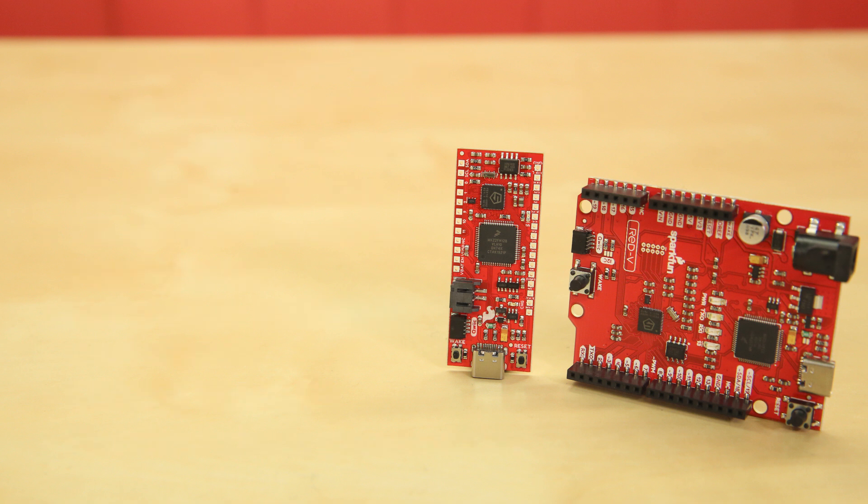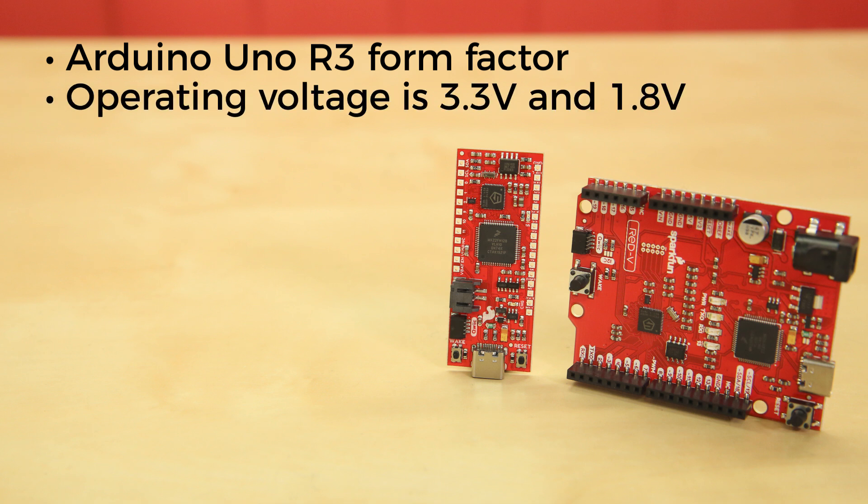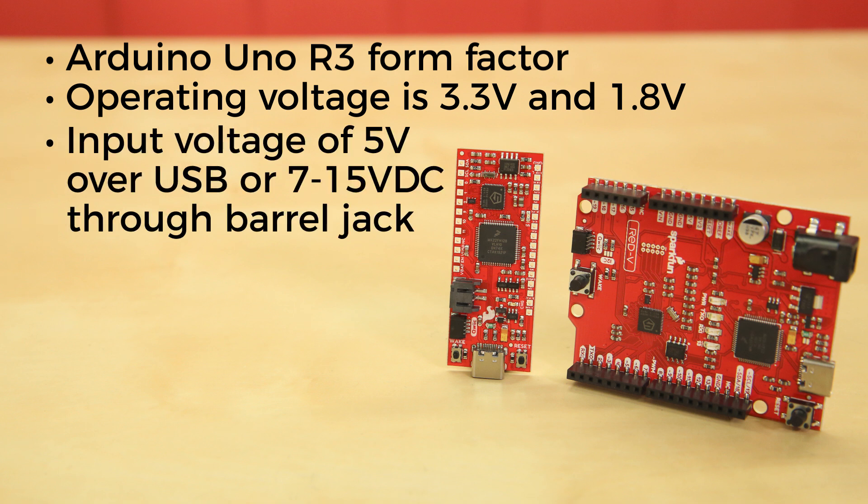As for the boards, the Red 5 Red Board comes in the familiar Arduino Uno R3 form factor, allowing you to use your favorite shields with it, while the Red 5 Thing Plus offers the smaller Feather-compatible footprint. Operating voltage is 3.3V and 1.8V with input voltage of 5V over USB or 7–15V DC through the barrel jack on the Red Board version, and 3.3V via a LiPo battery on the Thing Plus version.